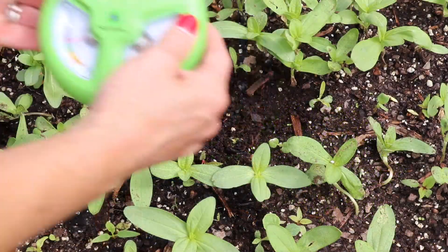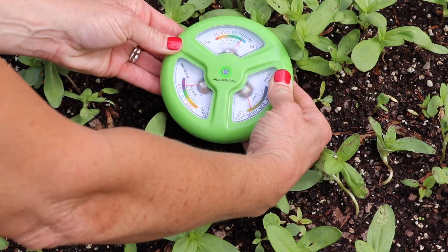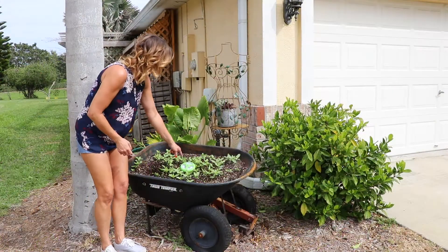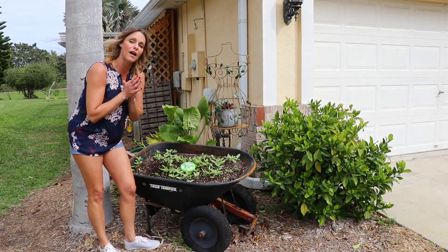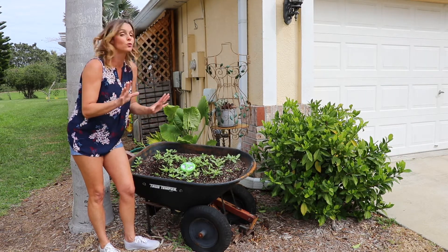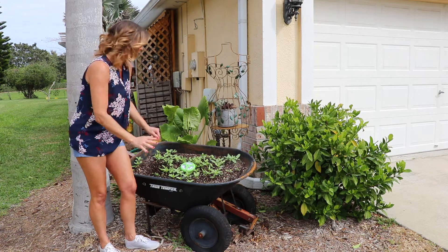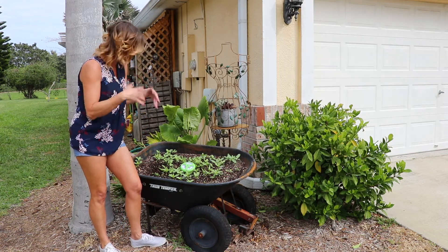Really easy to use. You just take it and pop it into whatever soil you want to test, about two thirds of the way down. And already immediately, I am seeing that I'm at about 75% wetness, which is great. Although I'm definitely going to water it today because containers do dry out a little bit more often than traditional soil in the ground.